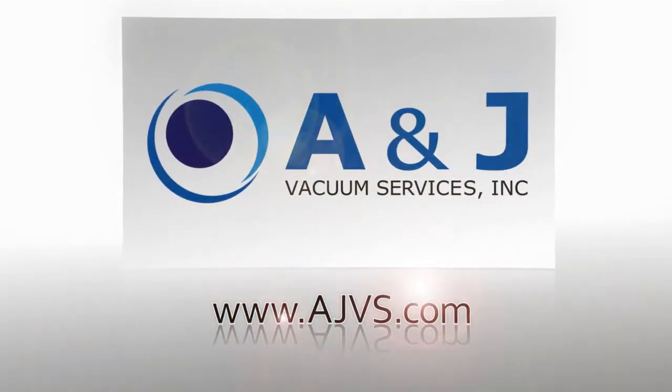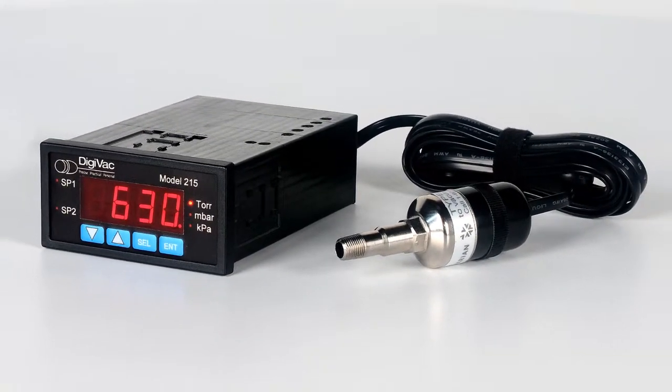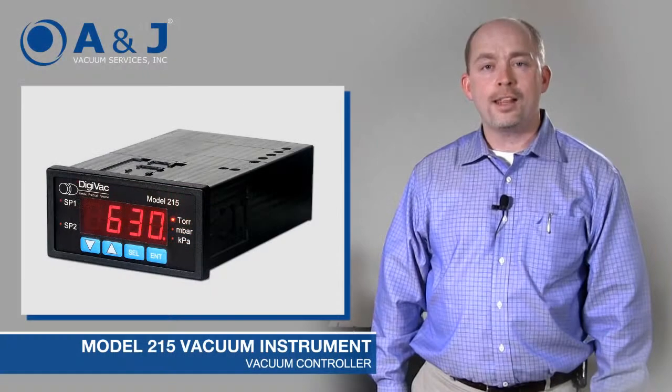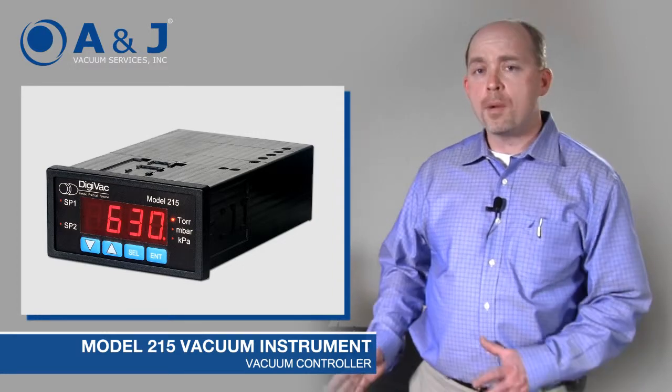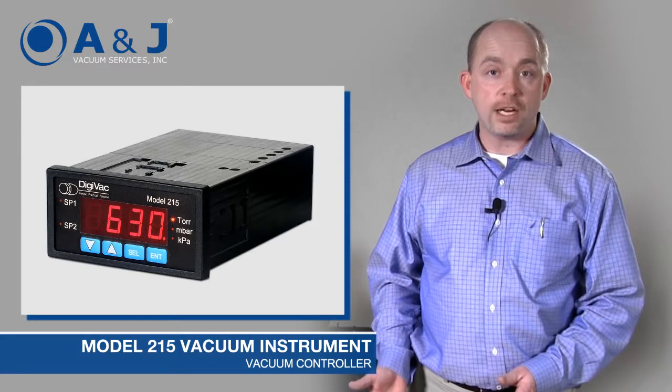AJVS.com, your worldwide leader of high vacuum equipment. Hello, my name is Tim and I'm here at ANJ Vacuum Services. I'm here to describe the Model 215. This is one of the most versatile rough vacuum gauges out there.